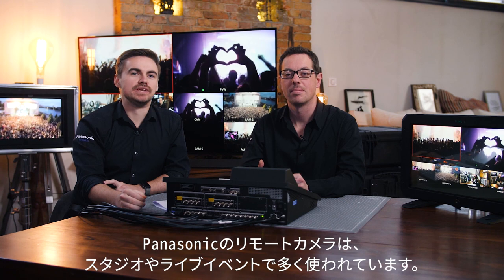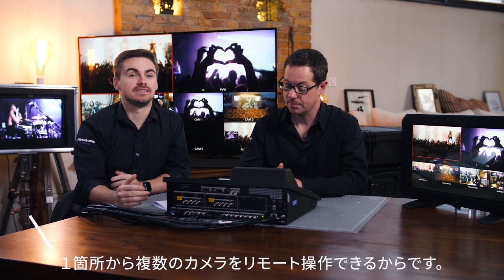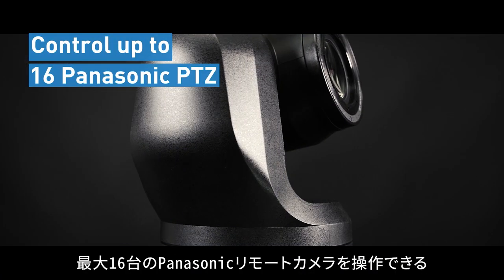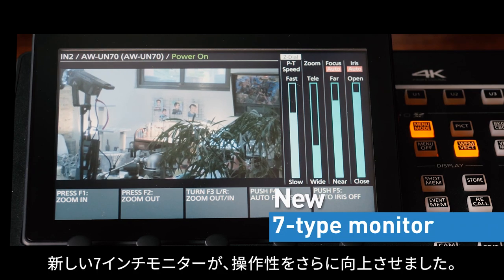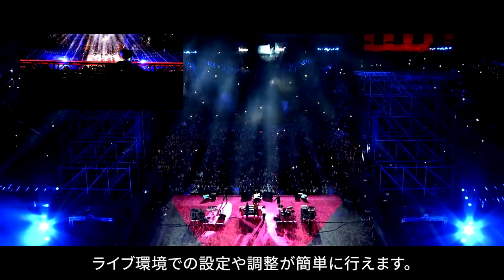Panasonic PTZ cameras are being used more and more both in studio and live events, as many cameras can be operated from a single position remotely. The UHS-500 has been designed with this in mind, as it can act as a remote controller — we can now control up to 16 Panasonic PTZs. With the new 7-inch monitor, it is even easier for operators to set up and adjust settings in a live environment.